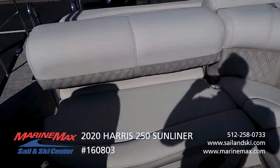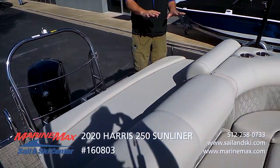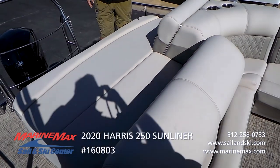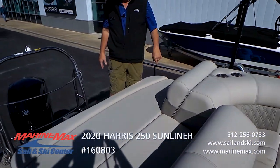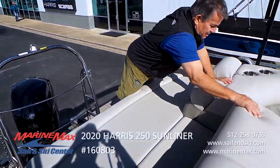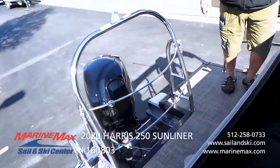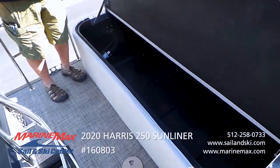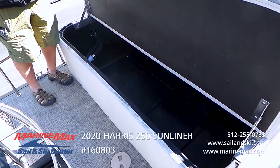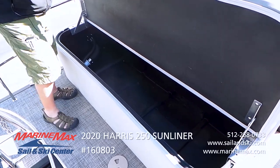This Sunliner has our ever-popular single lounge seat. It has a wonderful lounge area back here that flip-flops, so you can sit here as you're watching the kids and family swim off the back of the boat and lounge in this seat. The thing I really like is it has this awesome storage compartment back here. You can put a ton of gear — life jackets, all your bungees, dock lines — all of that can live in this compartment.